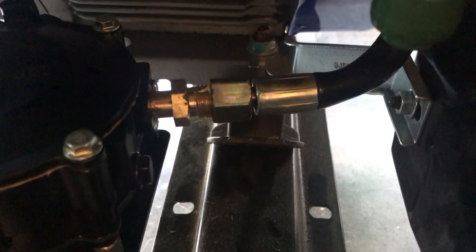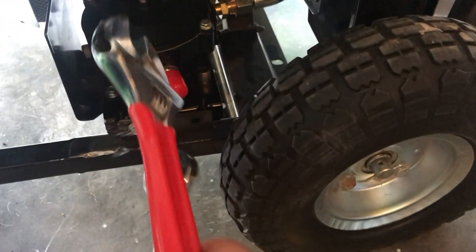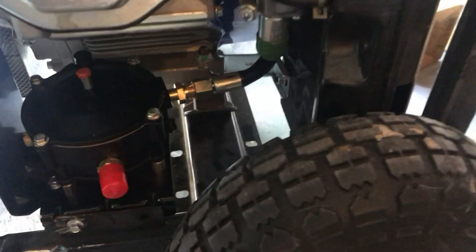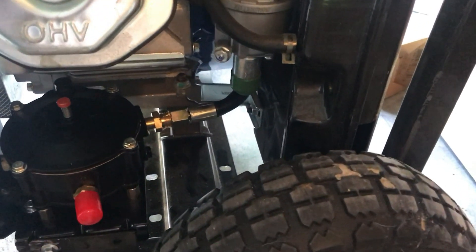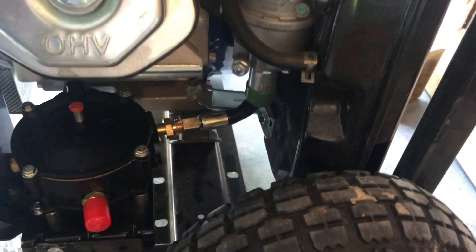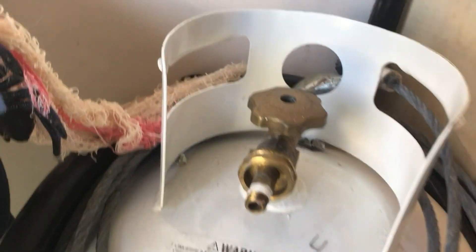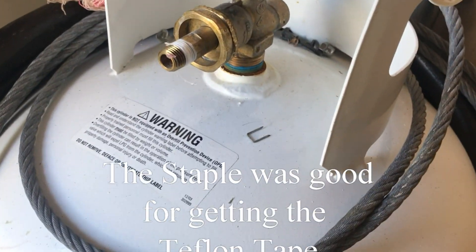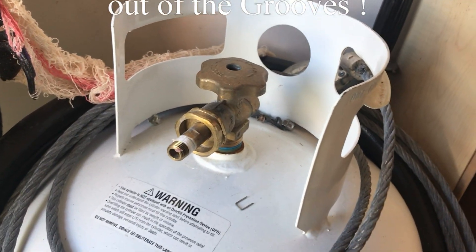I've got that tightened in. Use two wrenches so you can offset it — you don't want to over-torque it, so use one to lock it down and one to twist. Now for phase two: the main gas line. Last year I put on Teflon tape; I learned later you're supposed to use gas-rated tape. As one YouTuber told me — thank you — no Teflon tape. Let me get that removed.